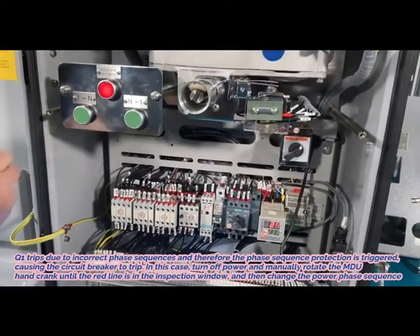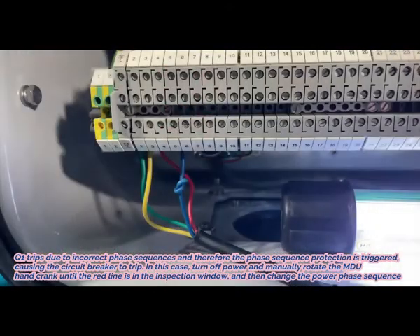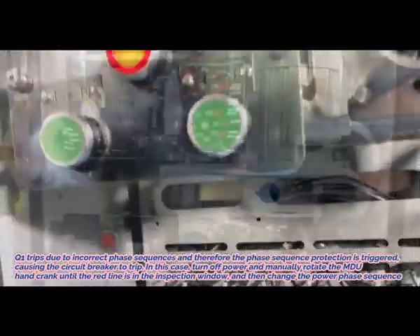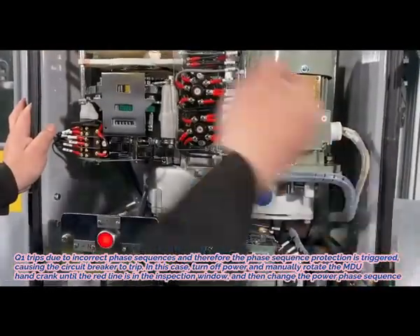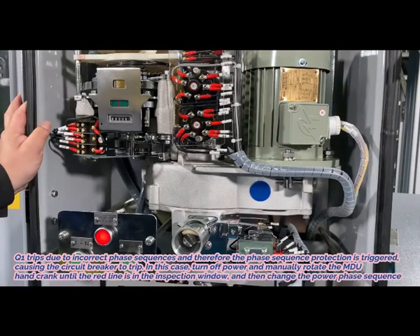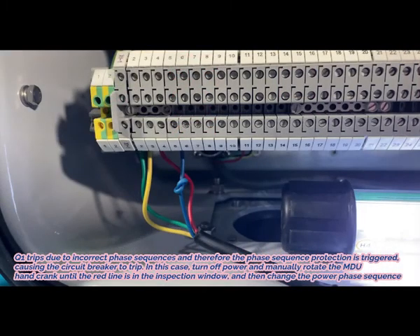Q1 trips due to incorrect phase sequences and therefore the phase sequence protection is triggered, causing the circuit breaker to trip. In this case, turn off power and manually rotate the MDU hand crank until the red line is in the inspection window, then change the power phase sequence.